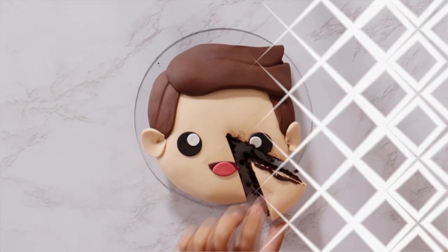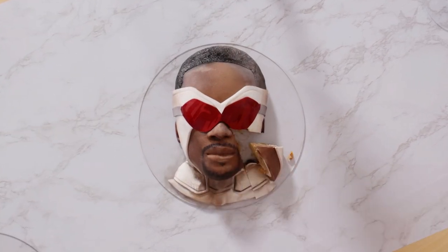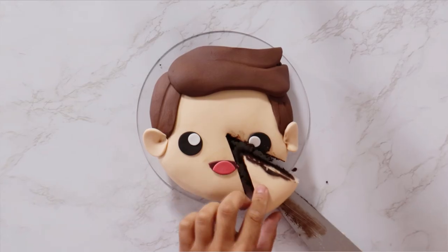Falcon and the Winter Soldier! Today we are celebrating this awesome series with four cakes — two that took me 10 minutes and two that took me 10 hours. Hey everyone, my name is Anthony Mackie. Let's get into this video.